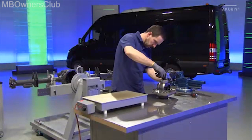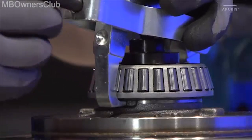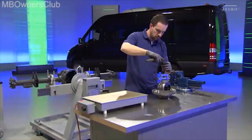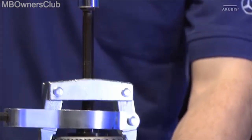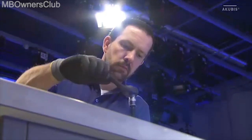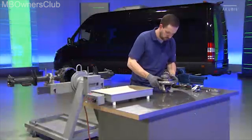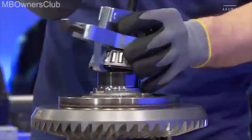Now we will continue with the ball roller bearings on the differential. Attach the puller here as well. Ensure that it fits precisely into the space. Use the ratchet to turn the spindle in order to pull the bearing. Then turn the differential around. You still have to remove the bearing on the other side — repeat the process here.